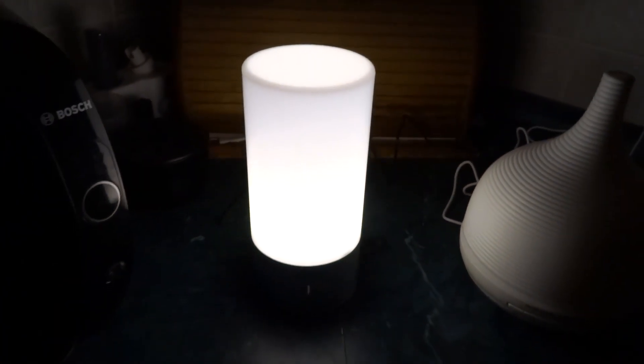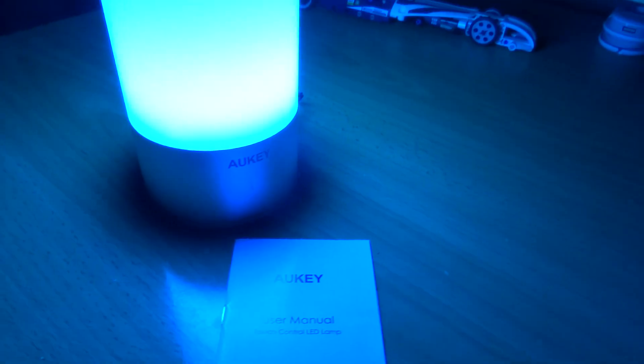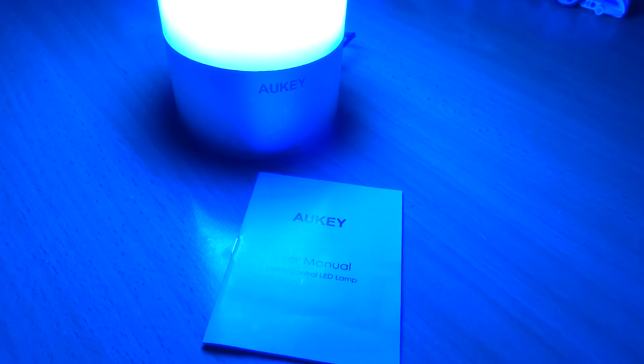Anyway, other than that, great lamp. That's the AUKEY LED desk lamp and you can get one of these from amazon.com or amazon.ca — I'll put a link in the description. Thanks for watching.